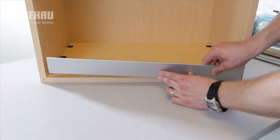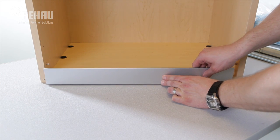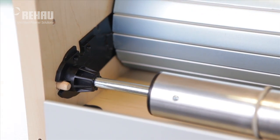Align and center the door cover profile with the front of the cabinet. Fasten with screws. Compress the C3 system and slide it into the cabinet. Slide the brackets over the dowels.